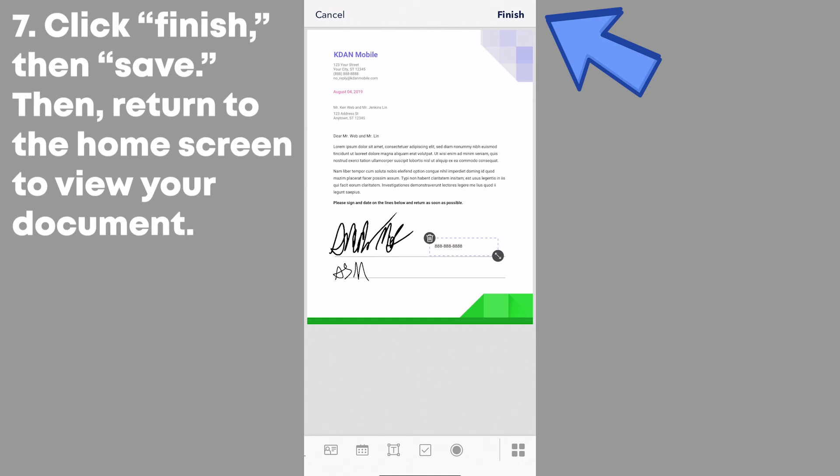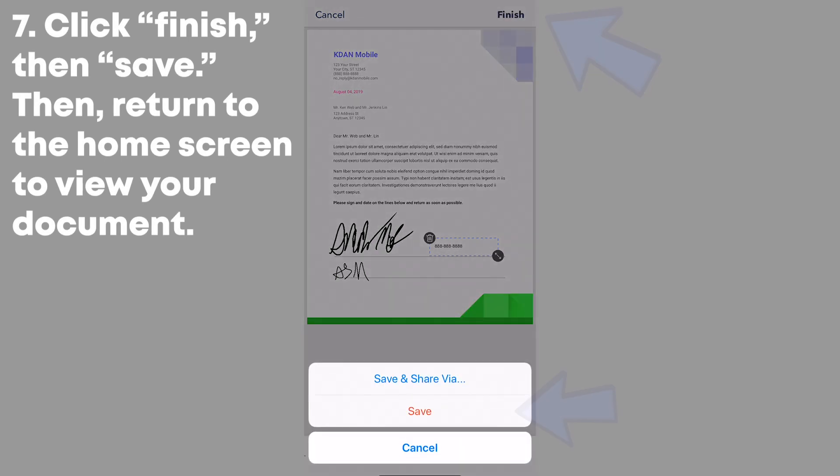Finally, click Finish and then Save. Return to the home screen of Dotted Sign to view your edited document.